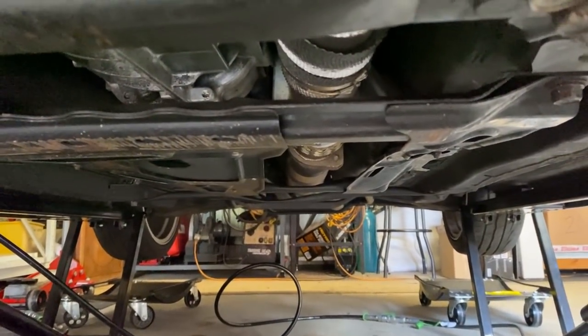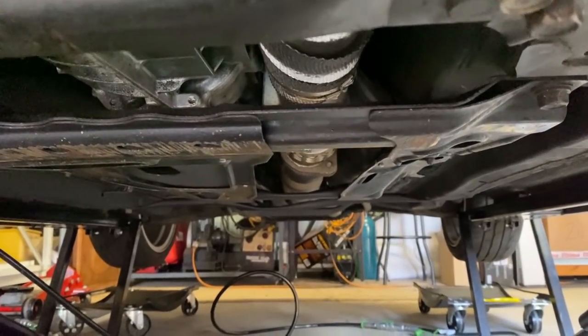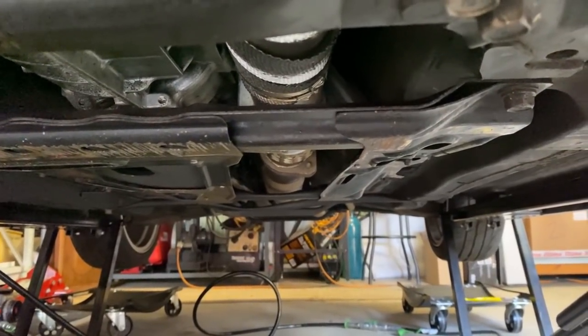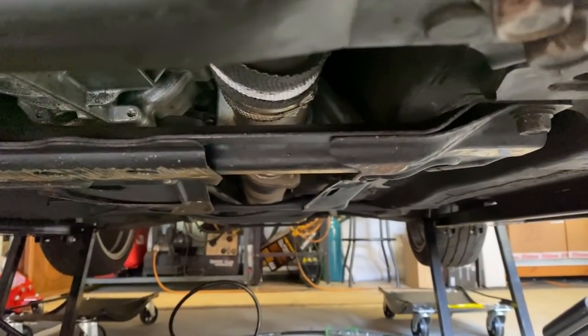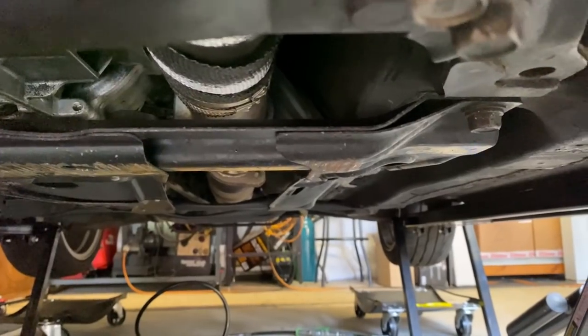Disregard my exhaust wrap that's a bit loose there - I actually cut the steel cable tie that was holding it. One thing whenever you do start a job on a car is you want to make more work for yourself by mucking around with other things that are just in your way or that you notice need to be done. It's easy to turn a two hour job into something that will take you at least a day.